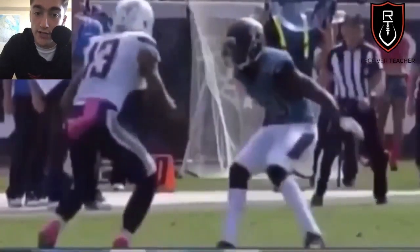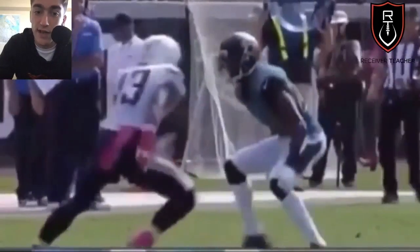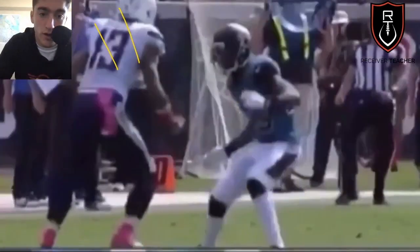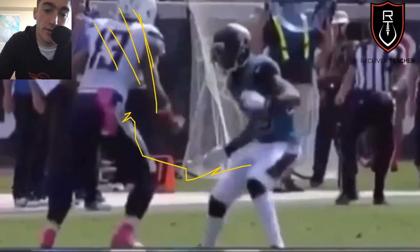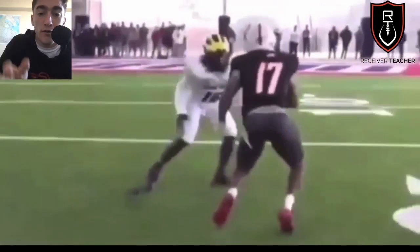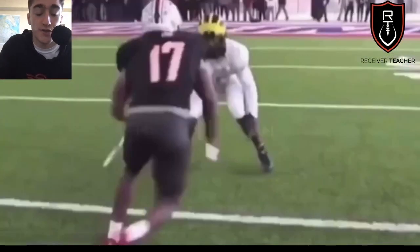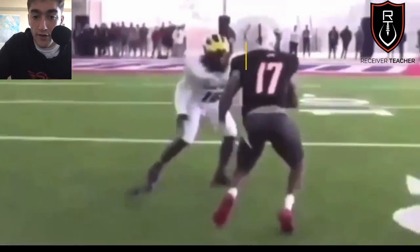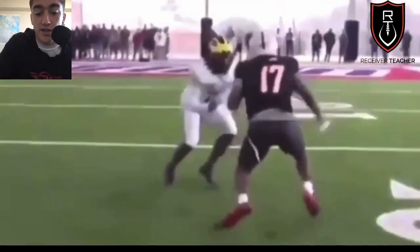Again, the slide release with Keenan Allen — just sliding out, foot fire. Notice how he's staying square, because you have to be a threat to both the inside and outside, and you do that by being square. If your shoulders are just facing one way, the defender knows where you're going and will wall you off. He's sliding diagonally — still gaining ground — and everything: his hips, his shoulders, is facing forward. He's not committing to one side; everything's square and he's just gauging the defender's reaction.